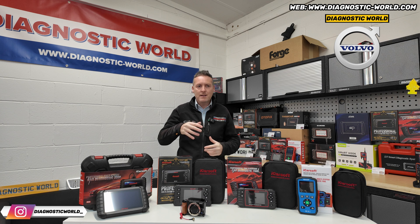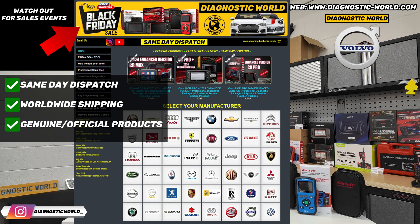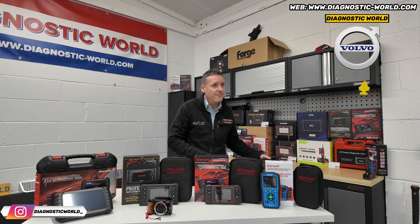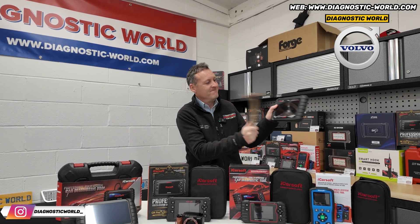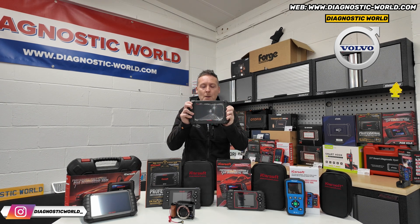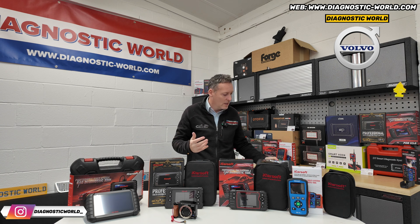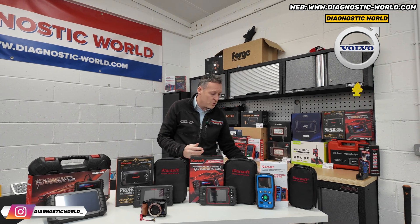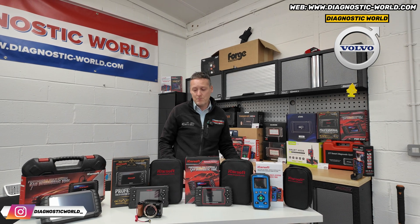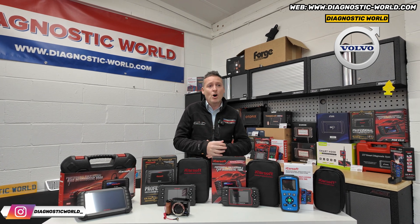You'll find these tools at Diagnostic World — link in the description. They offer same-day dispatch and worldwide shipping, and ultimately they are genuine official products. There are clones on the market that can damage the vehicle — I've seen them damage vehicles. We've got a fake unit right here, and that's what we do to fake and clone units because they are a menace to people trying to buy genuine products and being ripped off. Unfortunately, eBay and Amazon are full of fake and clone units. We're trying to raise awareness, but all the tools we have here are 100% genuine and official.